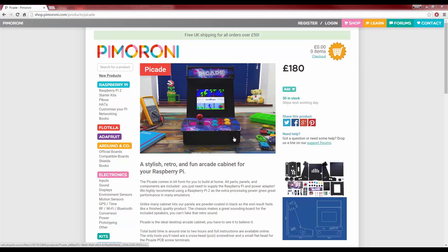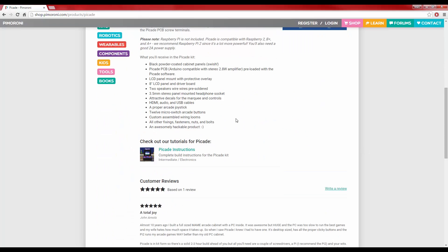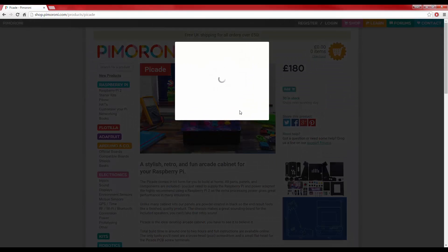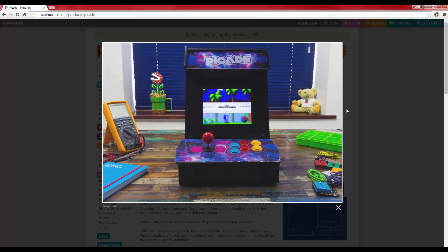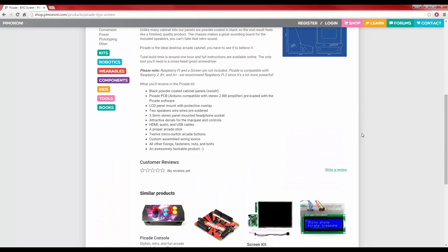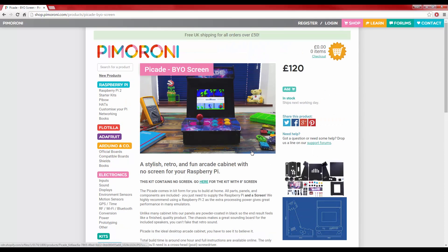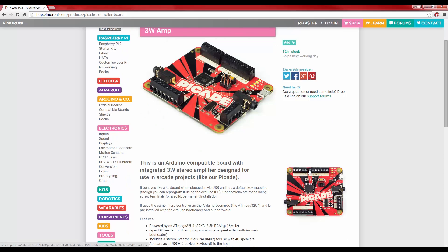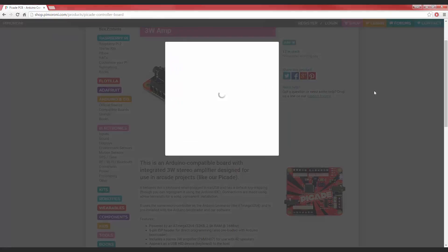The PiCade is supplied in kit form without a Pi, takes around 2-3 hours to build, and costs £180 for the full kit. This features everything you've seen in this video, and personally I think that's very good value for money, considering everything you get from the screen to the speakers. Pimoroni have very cleverly decided to break down the product and sell the different parts separately. For example, you can buy the kit without the screen for £120, or the PiCade PCB for £22. All of the options and relevant pieces of information are on Pimoroni's website — there are links in the description below.